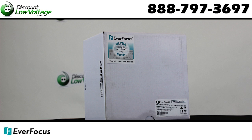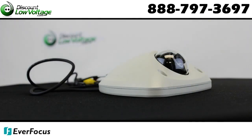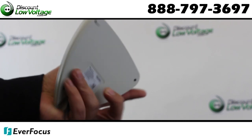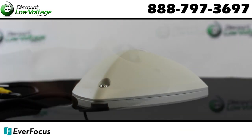The Everfocus EHD705 delivers ultra-resolution of over 720 horizontal TV lines for excellent image quality. It features a unique low-profile housing design with 3-axis positioning for convenient wall or ceiling mounting, and vandal-resistant IP66 weather-resistant housing.